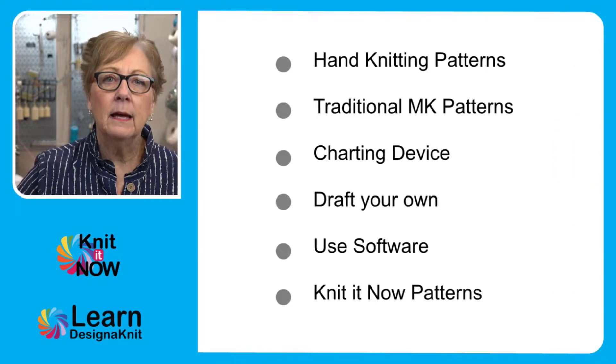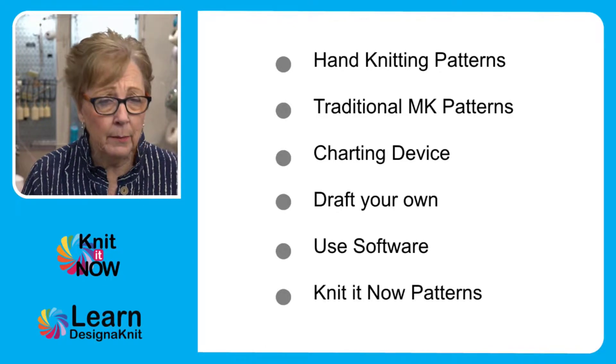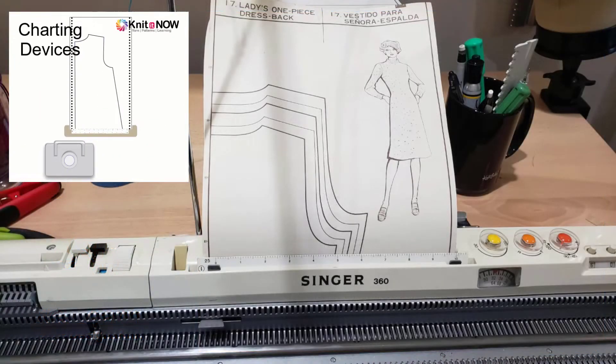How do I get a knitting pattern for my knitting machine? Another really popular way is using a charting device. Here's a charting device that's built into a Singer machine — this is a Singer 360.